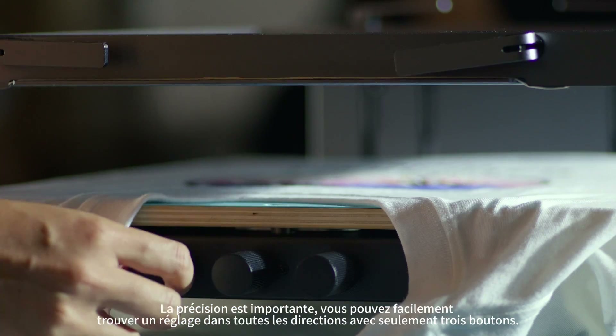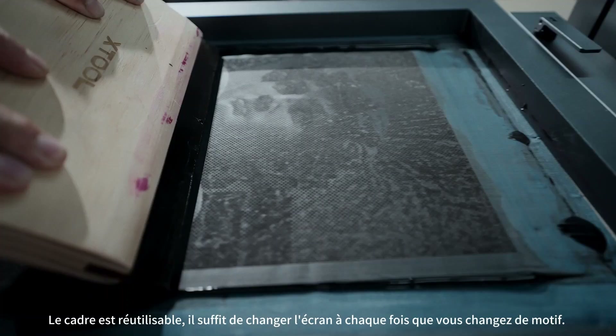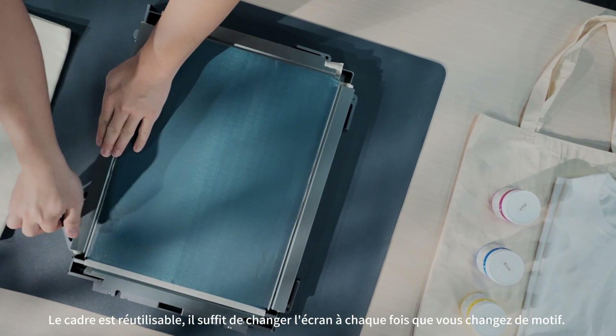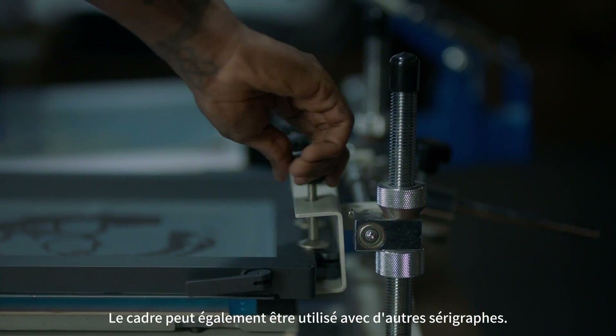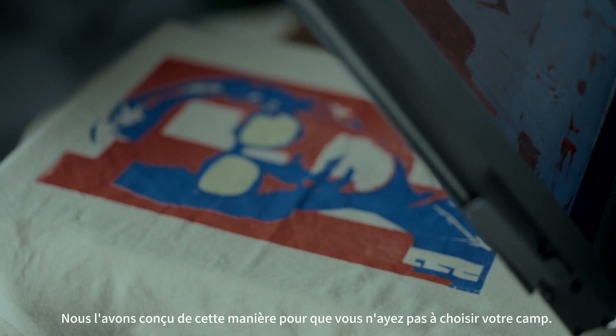Precision is important. You can easily fine-tune adjustment in all directions with just three knobs. The frame is reusable — you just need to change the screen every time you change the pattern. The frame can also be used with other screen printers. We designed it this way so you don't have to pick sides.